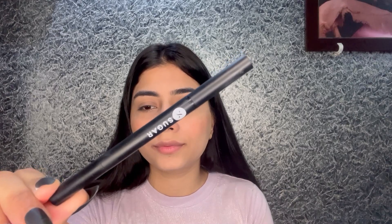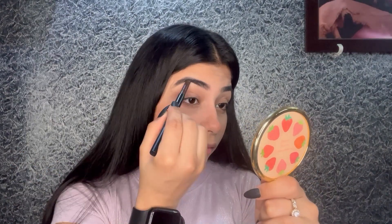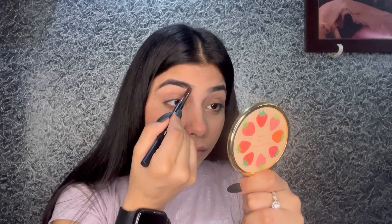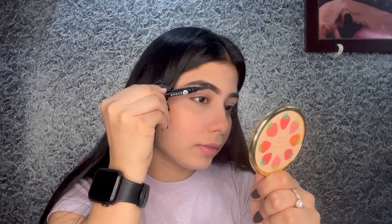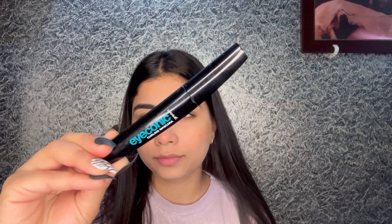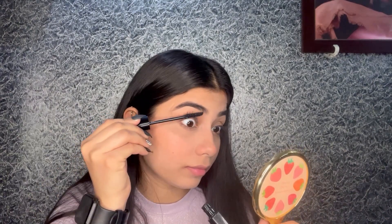Next, to fill in my eyebrows, I'll use the Sugar Art Arrival Brow Definer in shade 02. Once the eyebrows are done, I'm going to apply a bit of mascara — I'm using the Lakme Iconic Curling Mascara.